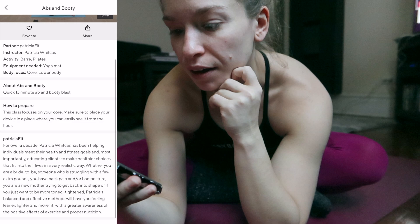First ClassPass workout is done. I kept it short because I have a few other things planned today, but I did the 13-minute abs and booty with Patricia Fit — it was lovely. I really liked that c-curve thing in the beginning to really activate the core. That was really nice.